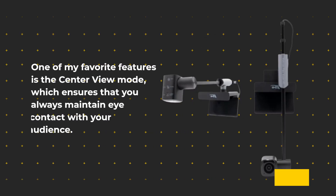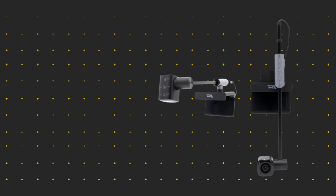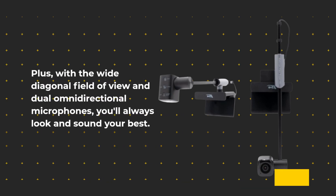One of my favorite features is the Center View Mode, which ensures that you always maintain eye contact with your audience. This is perfect for professional settings where making a connection with your viewers is essential. Plus, with a wide diagonal field of view and dual omnidirectional microphones, you'll always look and sound your best.